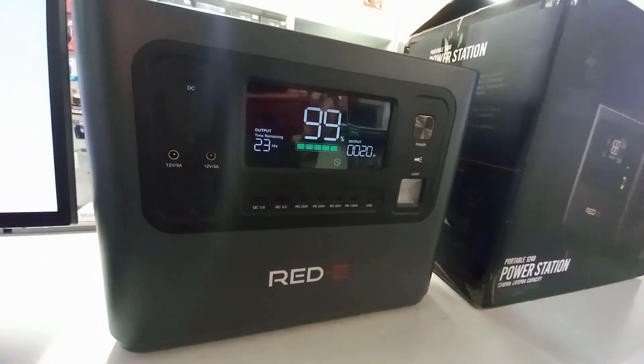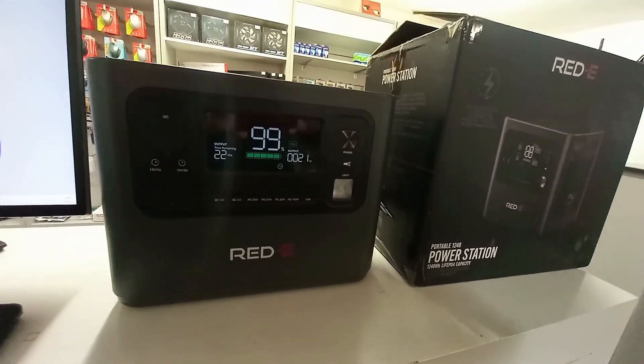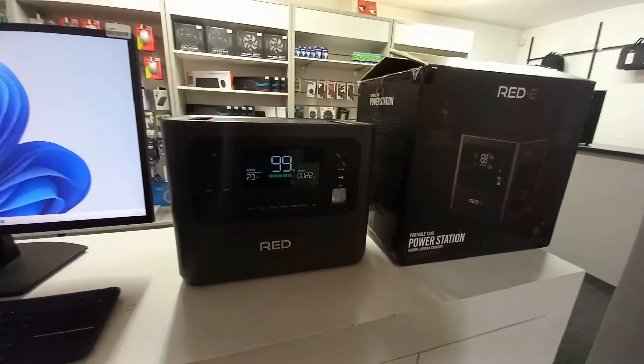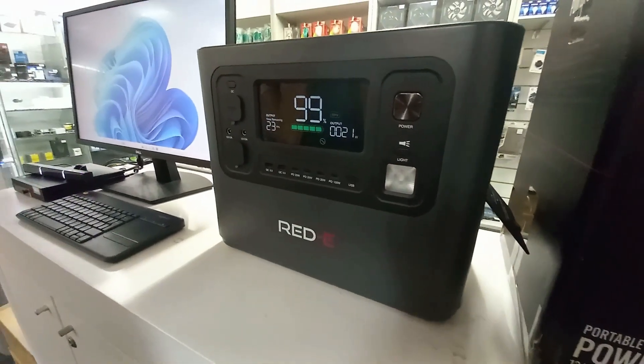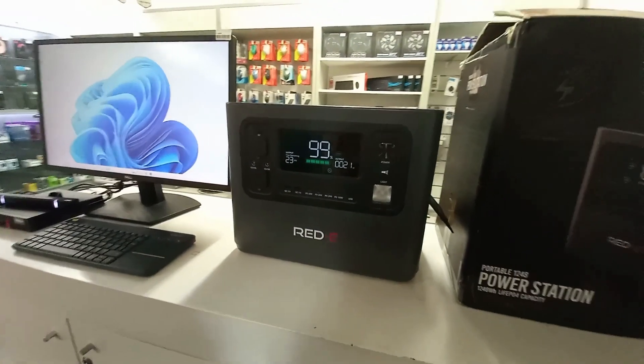With this unit, like with all other lithium battery units, you can discharge this to about 80%. The RED-E unit will charge up to 80% within about two hours, and then the last 20% will take about another hour and a half to fully charge.